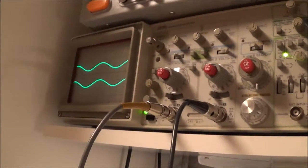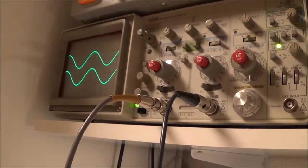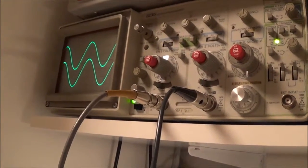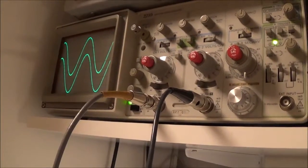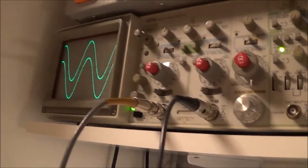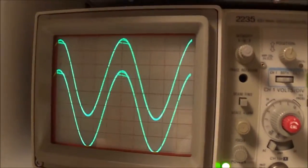I forgot to mention I have the scope set up for 1 volt per division. I'm now up to 9, 10, 15 mV... 19, 20, 21, 22, 23 mV. Okay, it's starting to break out there.